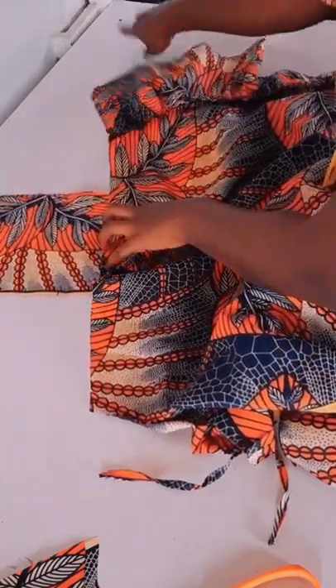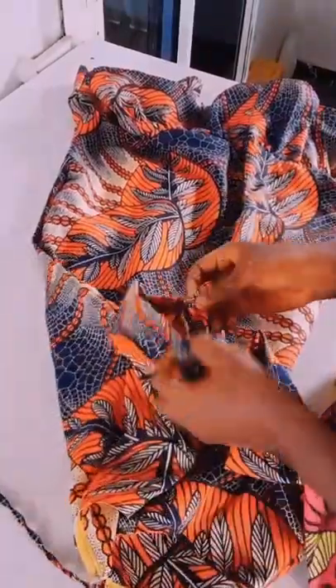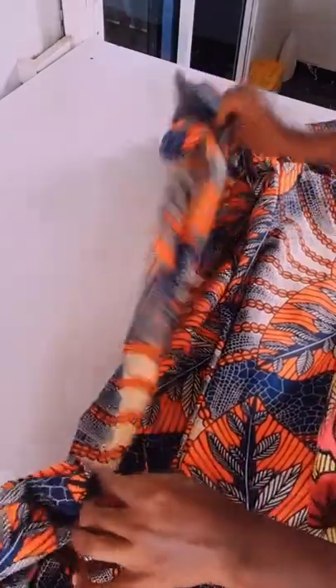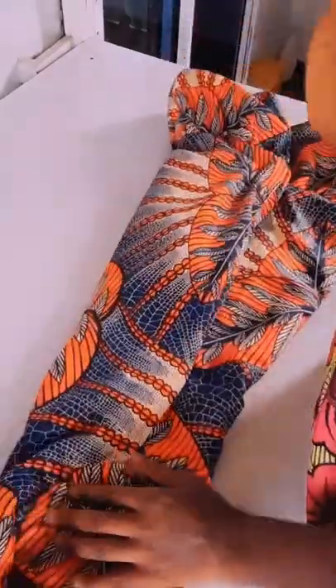Then come one inch on both sides, then I will attach the sleeves. Now I've attached the sleeves. Please subscribe to this channel, like and share the video. Thank you for watching, bye!